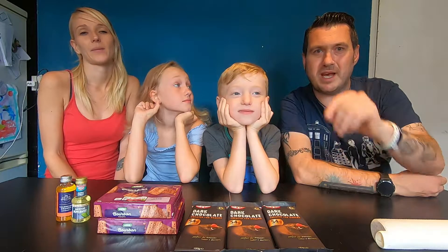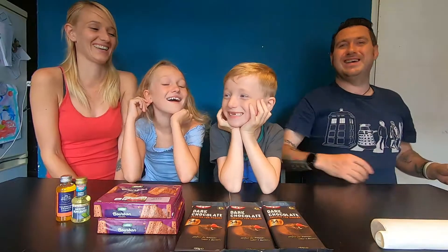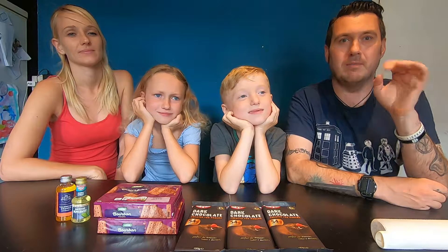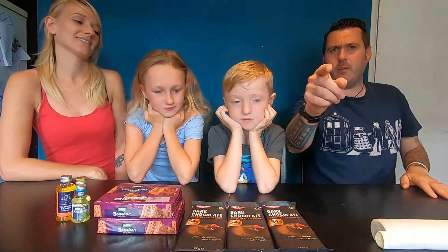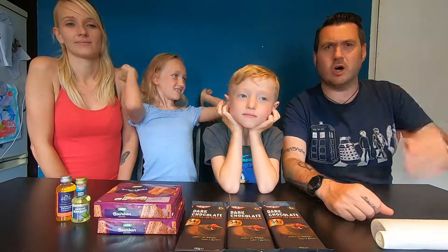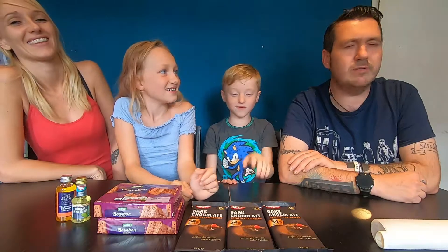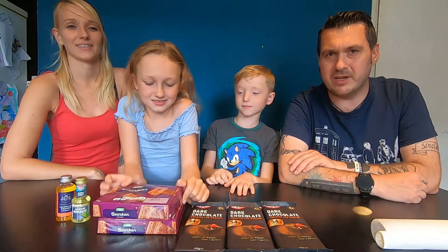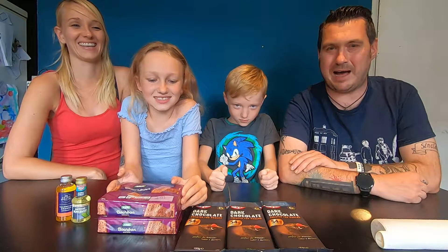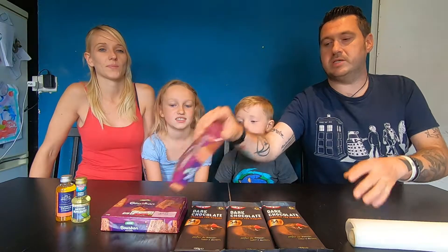Hi troopers and welcome to today's video - we've got a special one for you today. It's a pick-up-a-penguin! That's right, today we're gonna be making our very own penguins - not the cute little live one, but the chocolate bar one. And not the evil one which has got dairy in it and has hurt cows - no no no, this is dairy-free, vegan! Make-up a penguin bar. For this you need just a couple of ingredients.